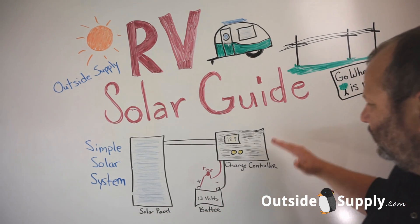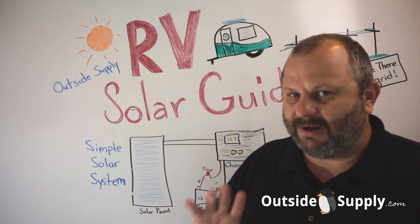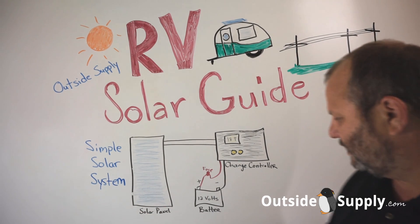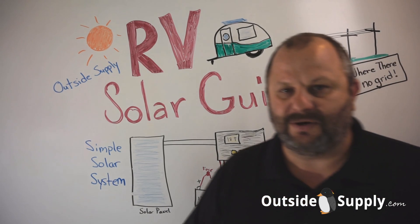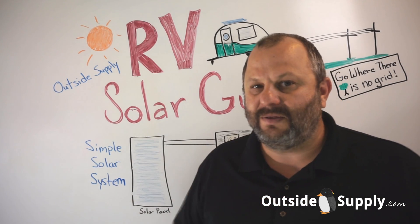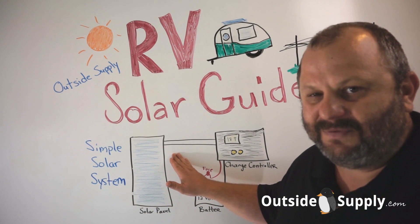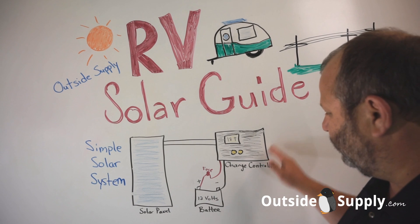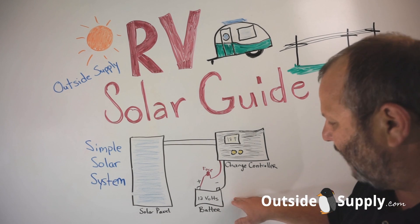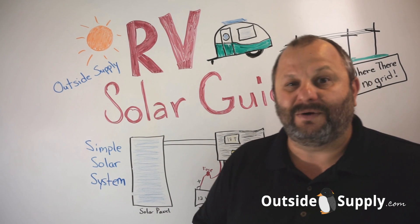You have the solar panel, a charge controller — the charge controller just keeps the batteries from being overcharged and it protects them — and you have your battery and a fuse in the circuit. Those are pretty much all the pieces that you're going to have. The solar panel produces the power from the sun, the charge controller keeps the solar panel from overcharging the battery, the battery stores the power, and the fuse protects the wire from a short.